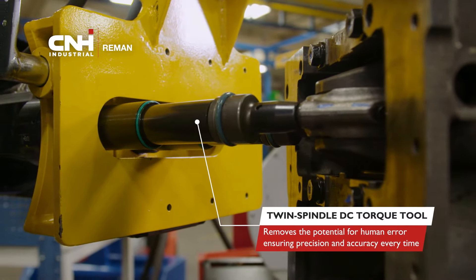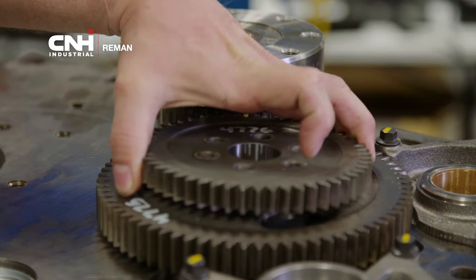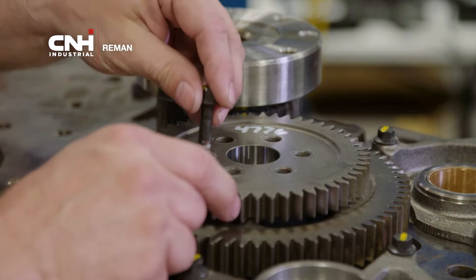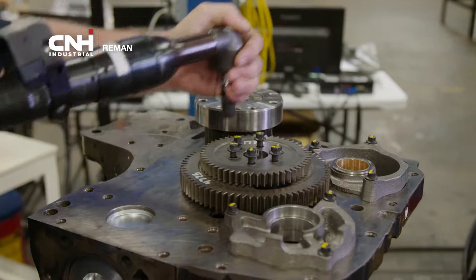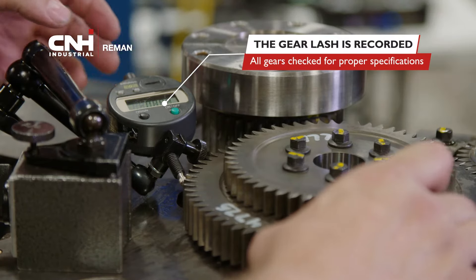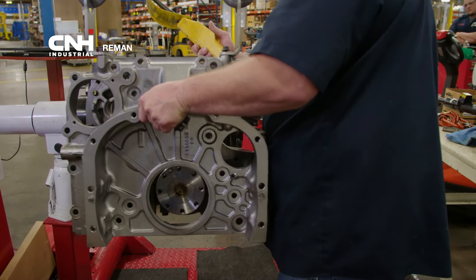This ensures precision and accuracy every time. At Station 3, the technician installs the oil pump, the front cover gasket, and the front cover. The front seal, rear housings, camshaft gear, and the injection pump gear immediately follow. The technician records the gear lash on all gears for proper specifications. Finally, the flywheel housing is installed.